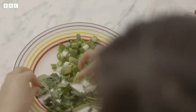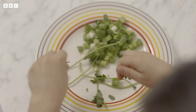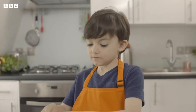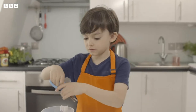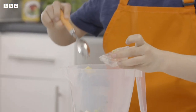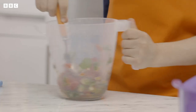Mateo's starting with the pebre, a side dish made with chopped up fresh ingredients. Put the coriander leaves into the jug along with the juicy tomatoes. My favourite bit about chilli is the hotness. Now I'm going to chop it all up with the scissors — careful of your fingers, Mateo. Then add chopped spring onions and garlic puree. Mix it all together. And that's the pebre ready for later.